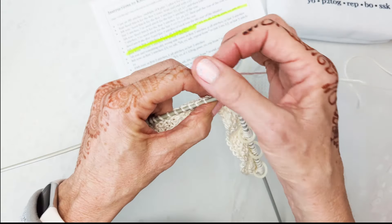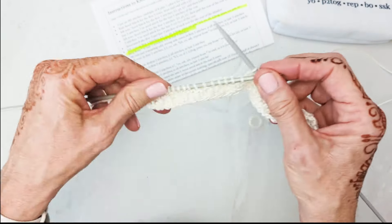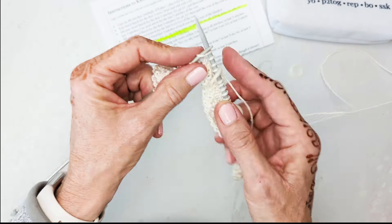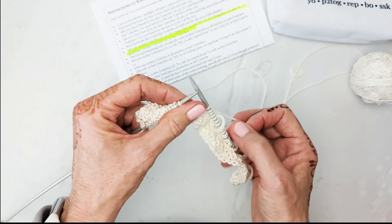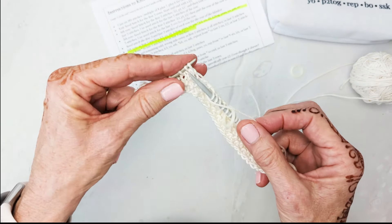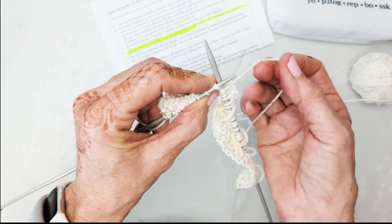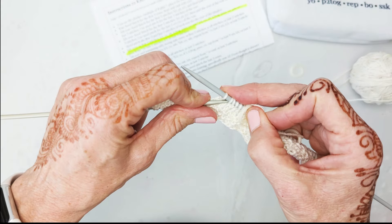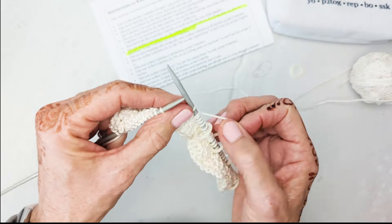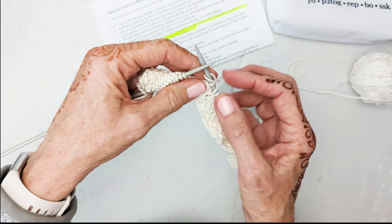I hope this is helping those of you who've had problems with this. Three, four, five — I don't know if you can hear the wind; outside is doing something crazy today. It's not storming, it's just really windy. Pass slip stitch over, yarn over. I was talking, so hopefully I did it right: two, four, six, eight.